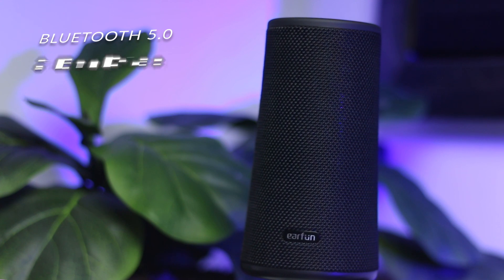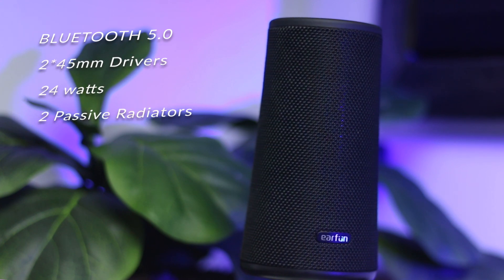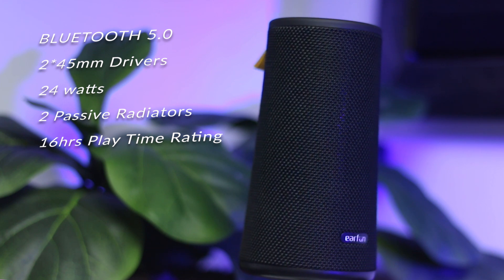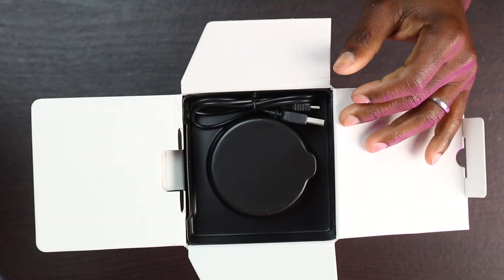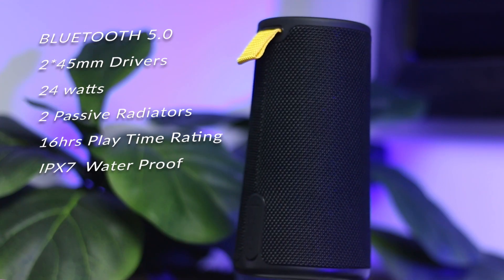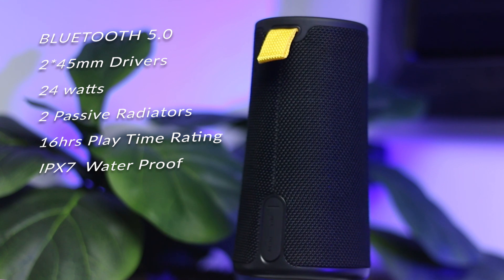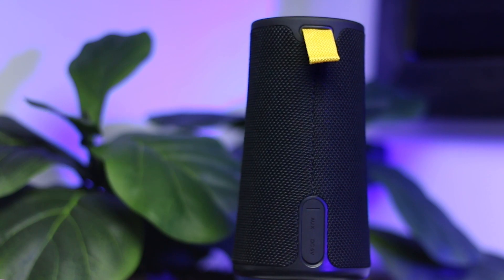It's running Bluetooth 5.0, has two 45 millimeter drivers and two passive radiators. It's rated for up to 16 hours of playtime depending on how and what you listen to. It charges via USB Type-C and they provide a USB-C cable in the box. The speaker is also IPX7 rated, which makes it completely waterproof, and it also has 360 sound output. It's covered with a fabric finish, which looks pretty good and will handle wear and tear better than plastic.